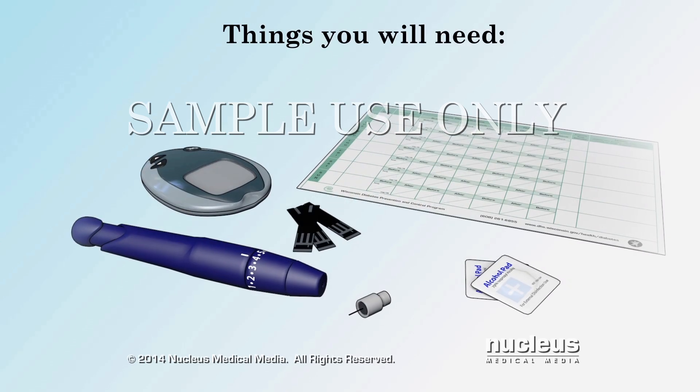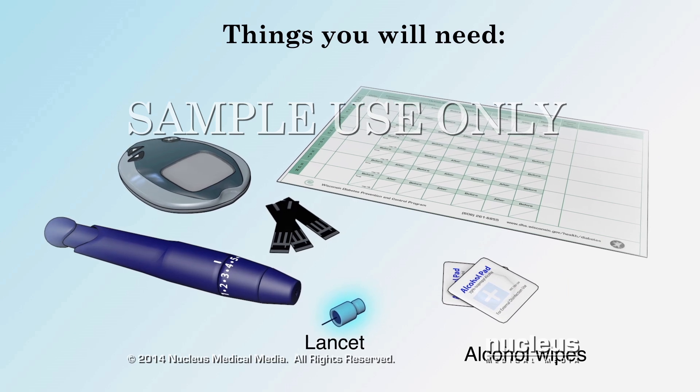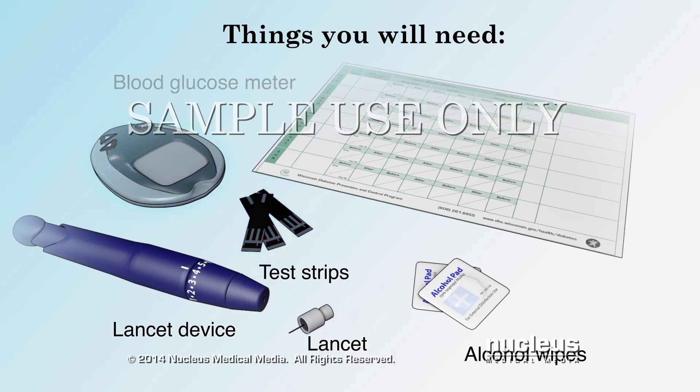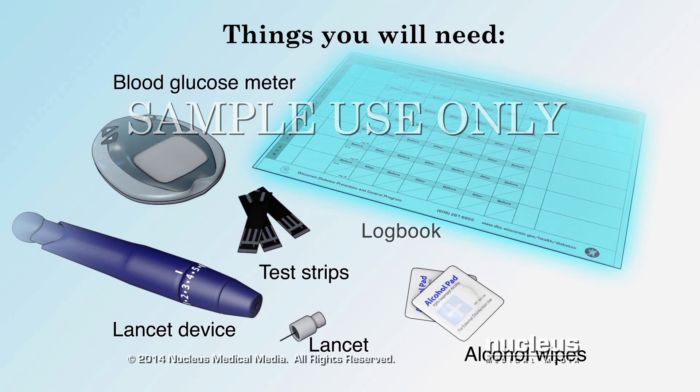You will need alcohol wipes or soap and water, a lancet which is a small needle that fits into the lancet device, test strips, a blood glucose meter, and a log book.